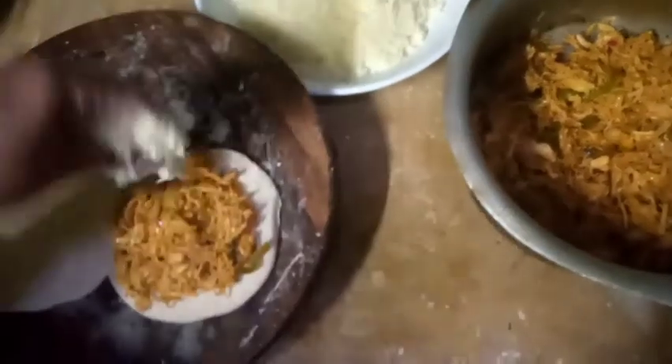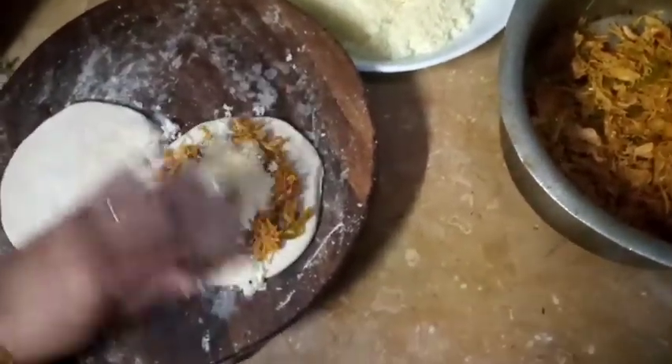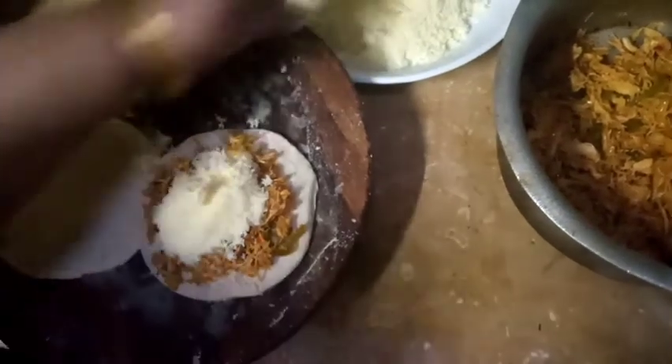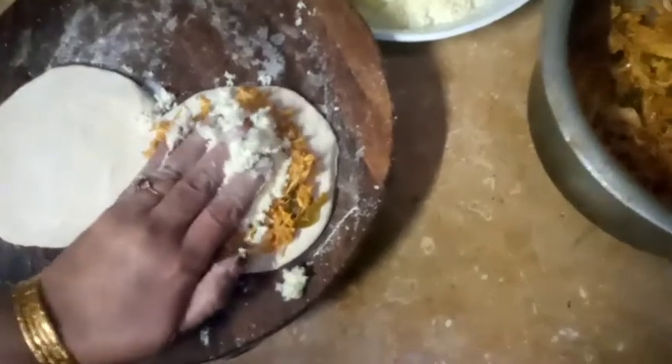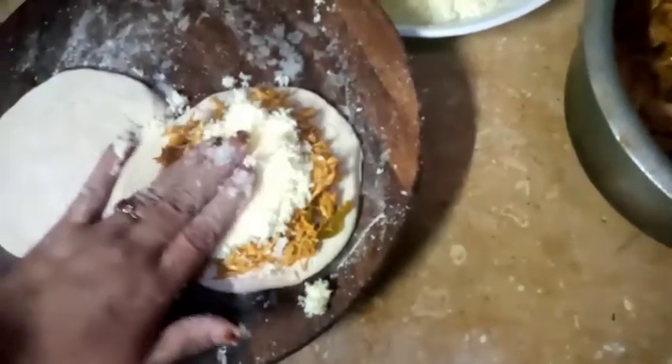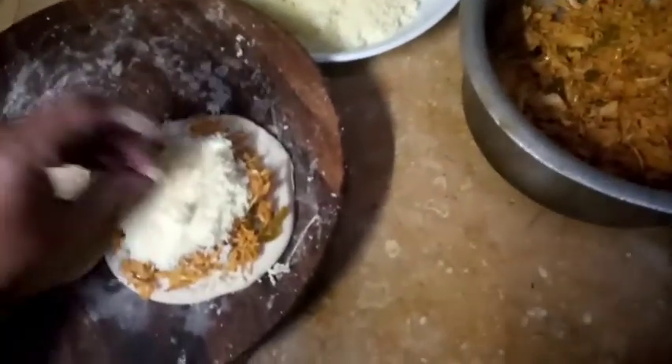You can eat it as well. I put it in the bowl. Look at this — oh yummy! I have a plan for pizza. People also order pizza. I will also add extra topping.